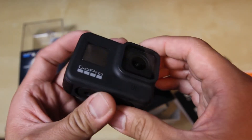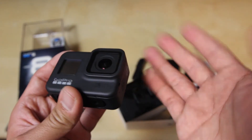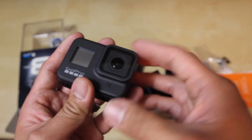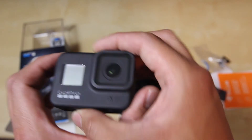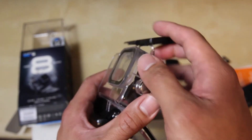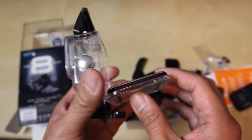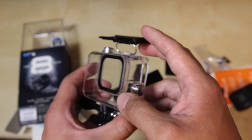GoPro said that it does not provide any services to replace this lens, and if it did, the cost of the service would be more than the actual camera itself — so that's a really big bummer. That being said, on Amazon there's this case right here being sold. It's the Cupton Waterproof Housing Case — I'll provide the link in the description below.